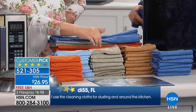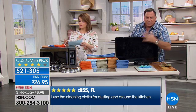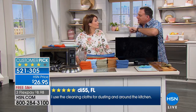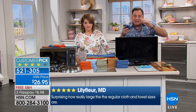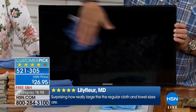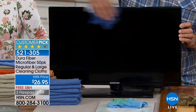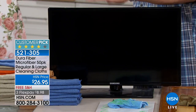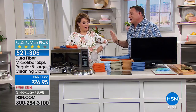I still use the same set I got 15 years ago. Now let's talk electronics — tablets, cell phones, computer screens, big screen TVs. When they get fingerprints all over them it ruins the experience. They'll sell you all kinds of specialty cleaners — don't buy them. With Dura Fiber, use it tacky wet. Look at this screen covered in fingerprints. The cloth has so little water but it gets the grease, fingerprints, and dust off, drying lint-free and streak-free.